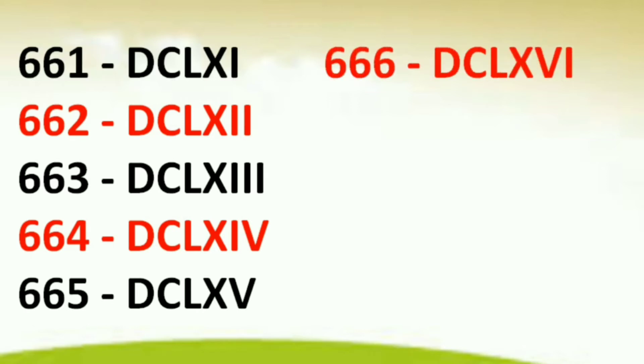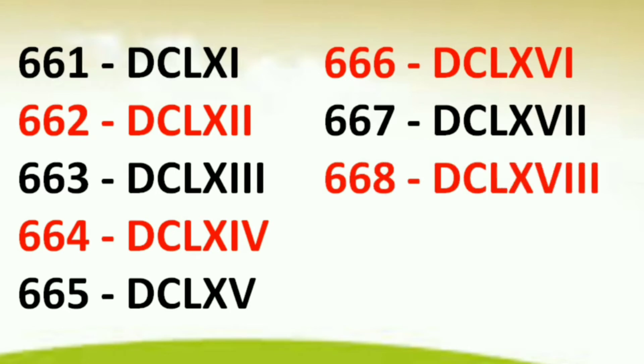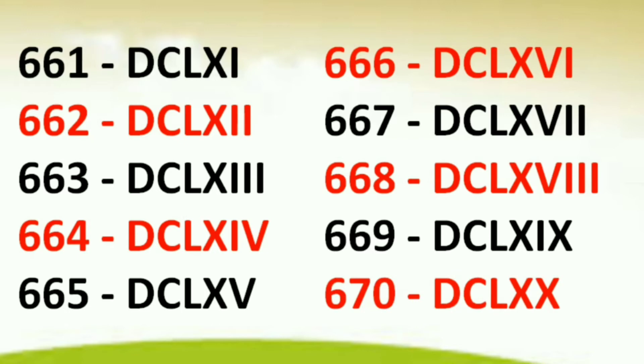661 DCLXI, 662 DCLXII, 663 DCLXIII, 664 DCLXIV, 665 DCLXV, 666 DCLXVI, 667 DCLXVII, 668 DCLXVIII, 669 DCLXIX, 670 DCLXX.